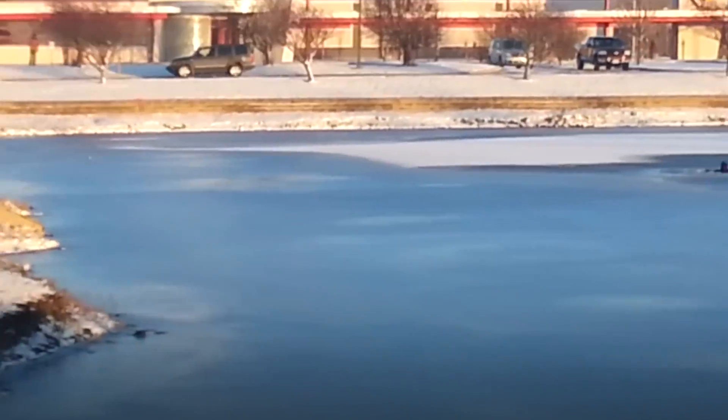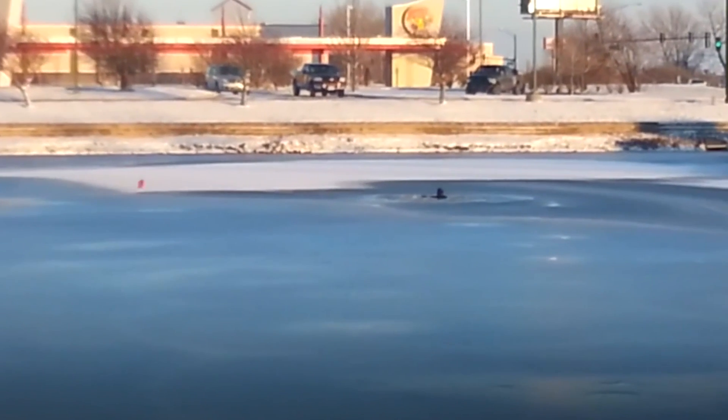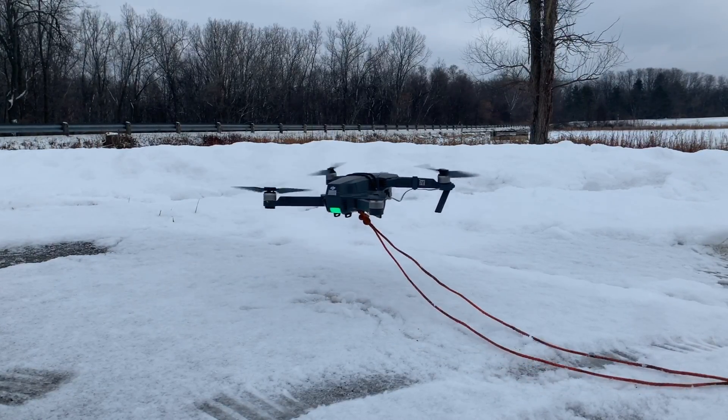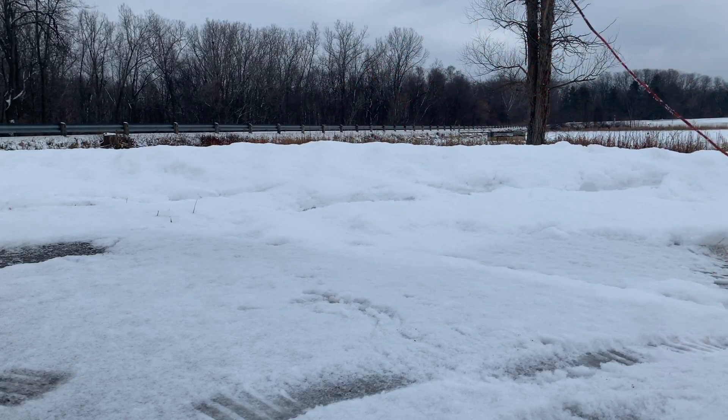This can be done with a simple Mavic Pro and a drop mechanism made for fishing. The rope is super light — 300 feet weighs one pound — and the Mavic doesn't have to carry the entire length of the rope; it can drag it along. I found that the Mavic can pretty easily drag 600 feet of rope.